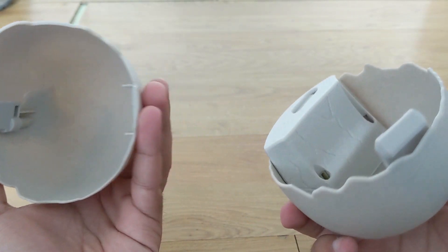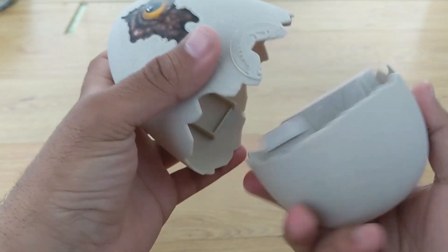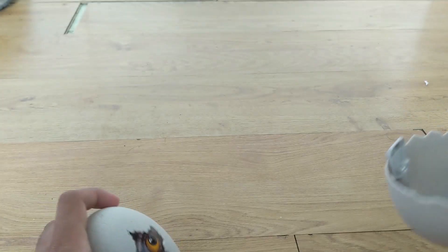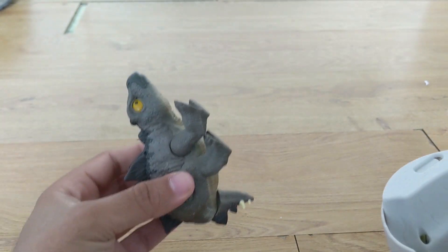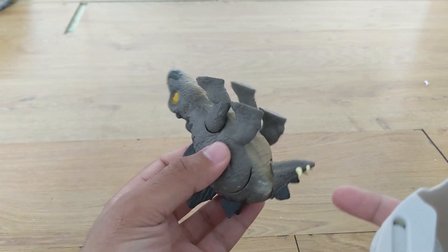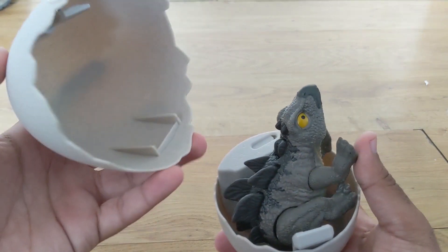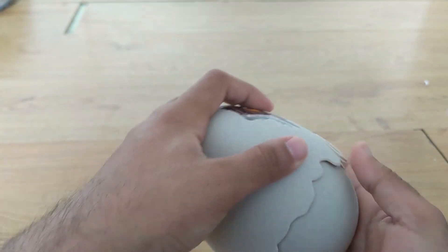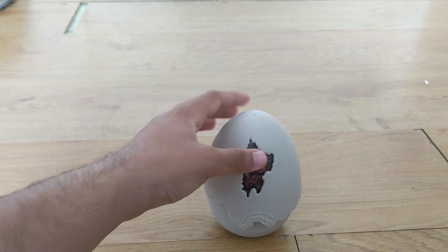Then you have the actual egg piece — you've got the top and the bottom — and the way it works is you're supposed to be able to put the dinosaur inside and pop it out. I played with it a bit and figured out how it works: the instruction manual has you bend the tail forward and the legs forward, then you put it in the egg and try to match up the pieces. You can kind of hear it wind a little bit.